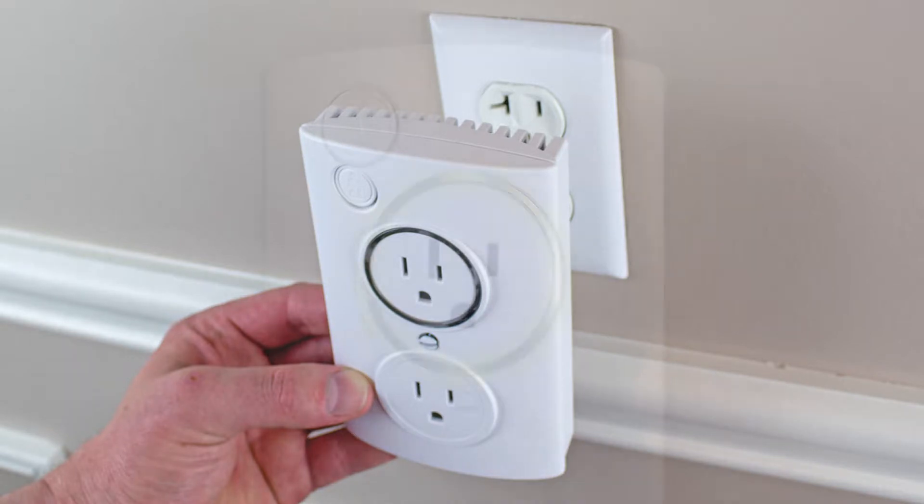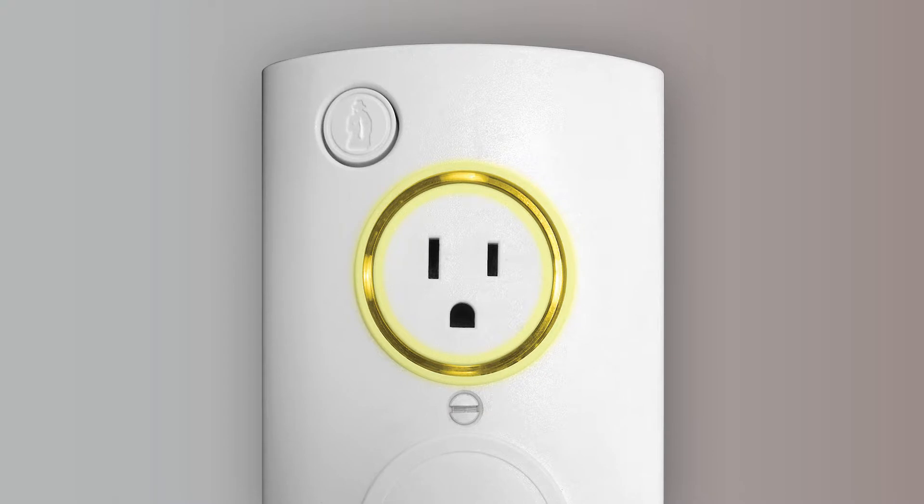Now let's plug in your Pumps By smart outlet. Plug the outlet into any available AC outlet. The LED ring will light up and turn yellow, which indicates setup mode. If your LED ring is not yellow, just press and hold the button with the Pumps By logo.